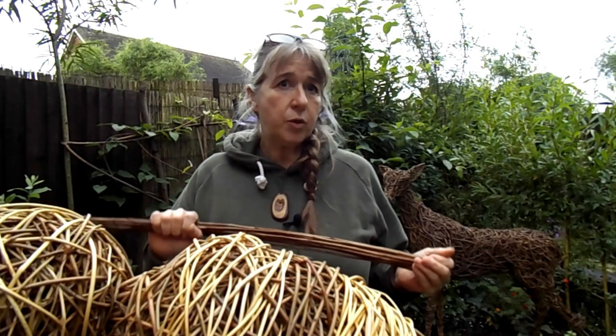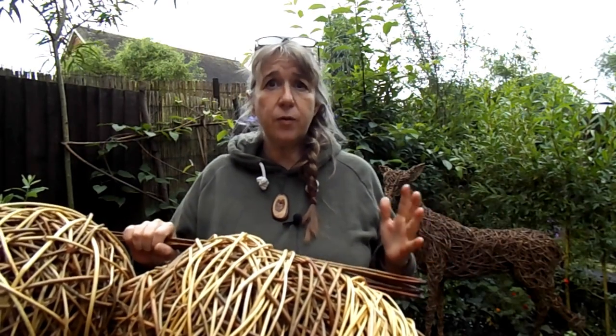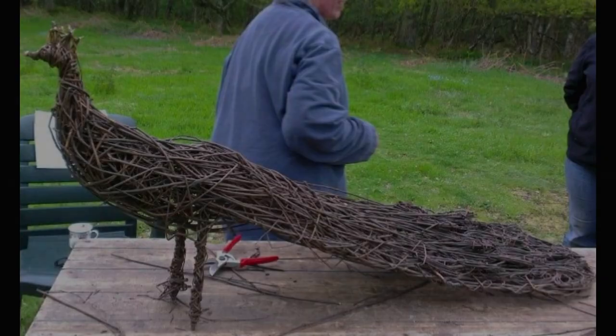This is a course in sculpture and will follow the self-taught techniques I have developed over many years. These lessons will help you to feel a connection with the medium, teaching you skills you can take further, enabling you to use willow as a medium for other projects and to incorporate some of your own ideas.